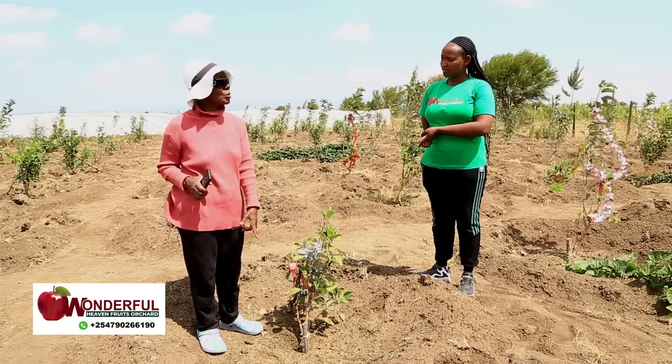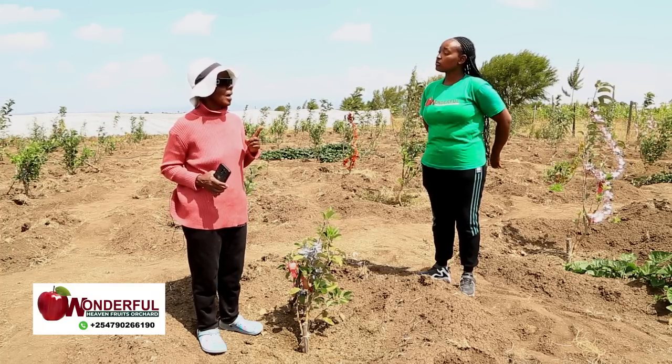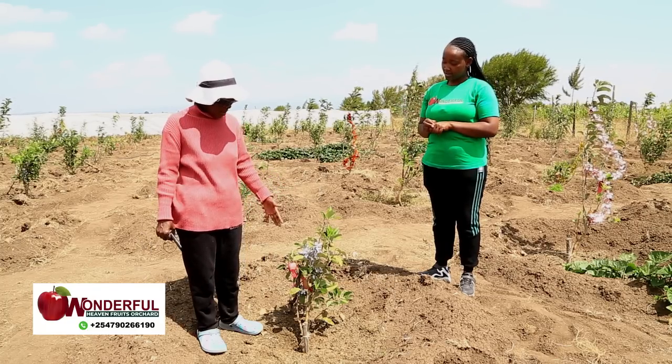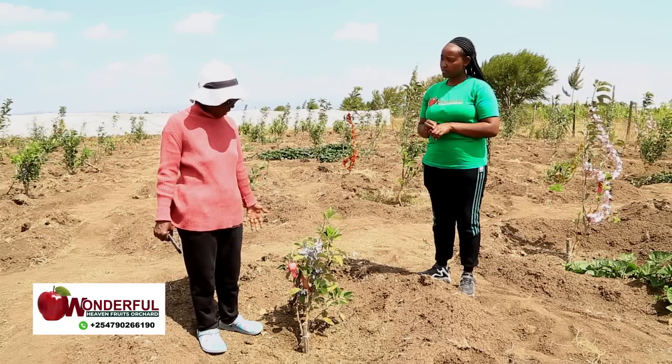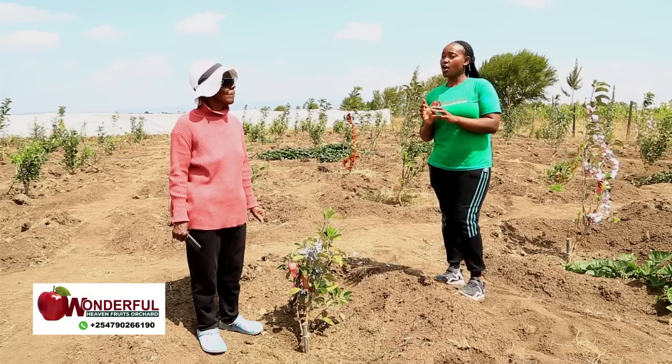I uprooted one to see what was happening and saw the rootstock was the size of my finger — it was eaten. So I was having another type of growth from the roots, but the rootstock was dying. And eventually the whole plant would die.